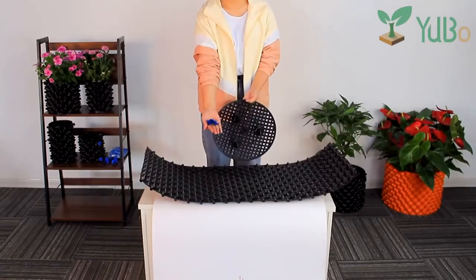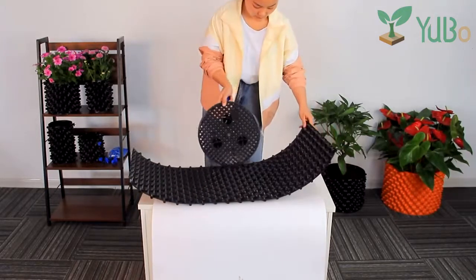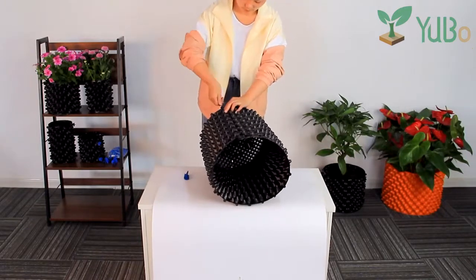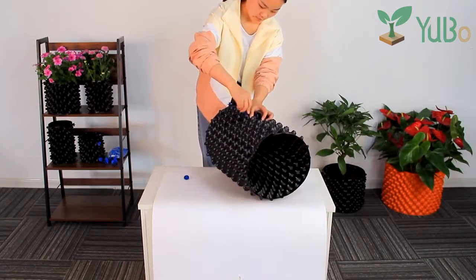How to Plant Trees in Air Root Pots. First, we need to assemble the flat-packed kit of air root pot. Choose this pot because it can air prune the plant roots, eliminating root circling, and encourage a dense and fibrous radial root system.